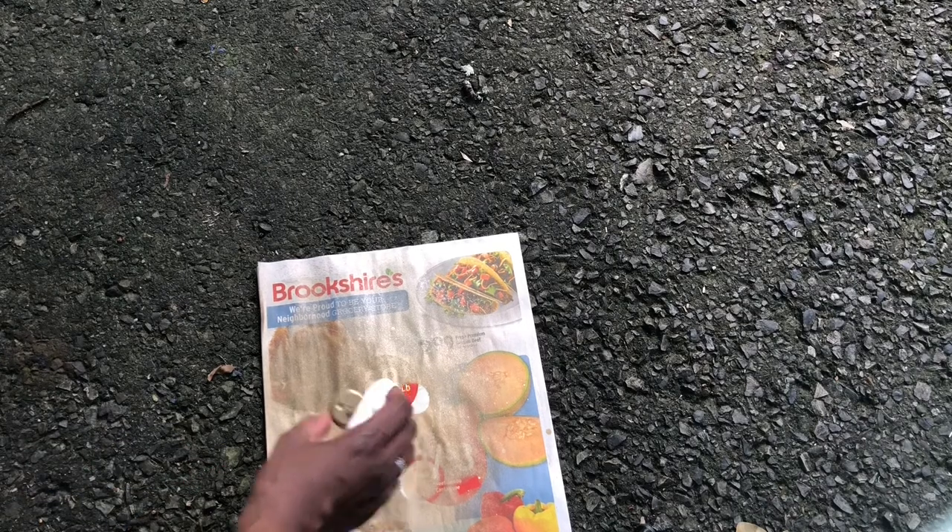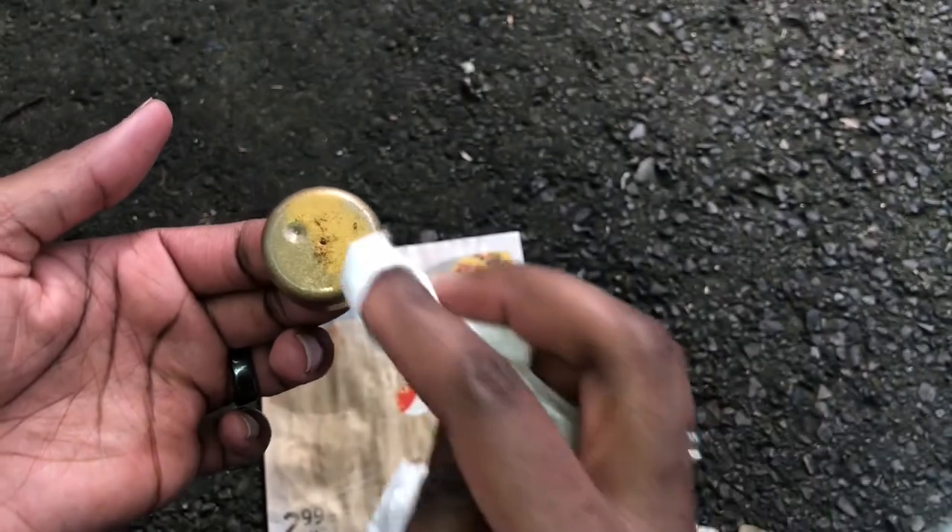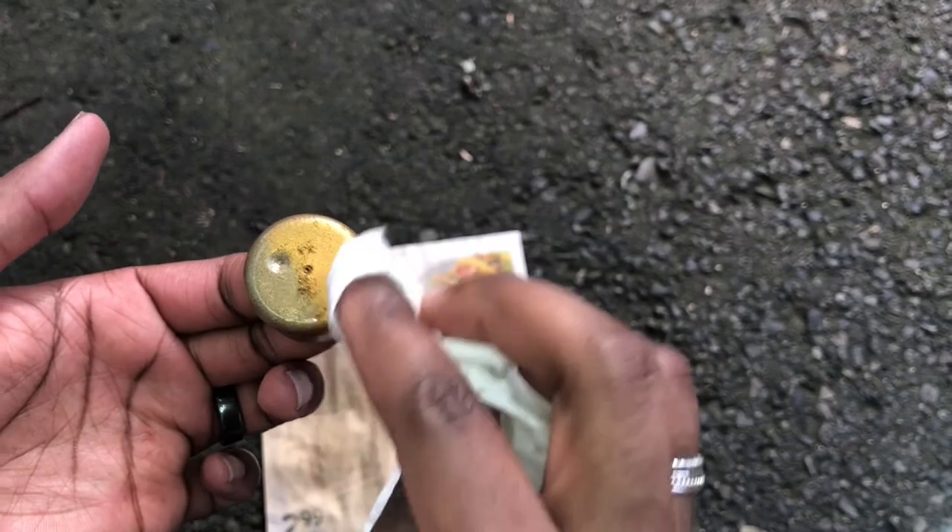I spray painted the drapery rings, however I did not Rub & Buff those rings. To save myself a lot of time, I also could have simply purchased gold colored rings.